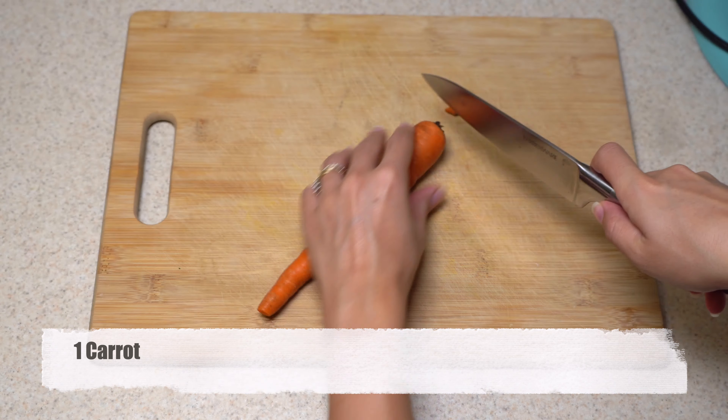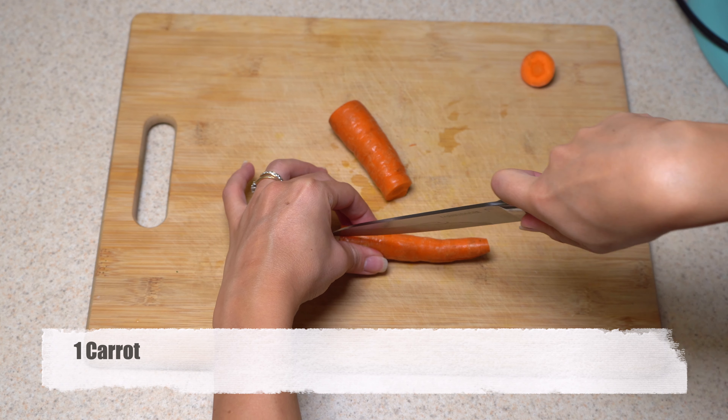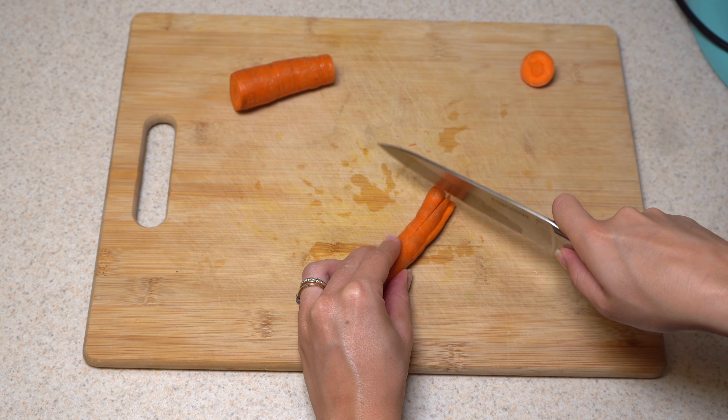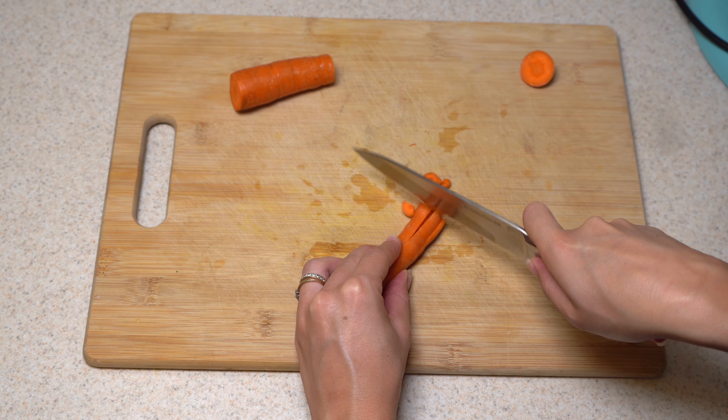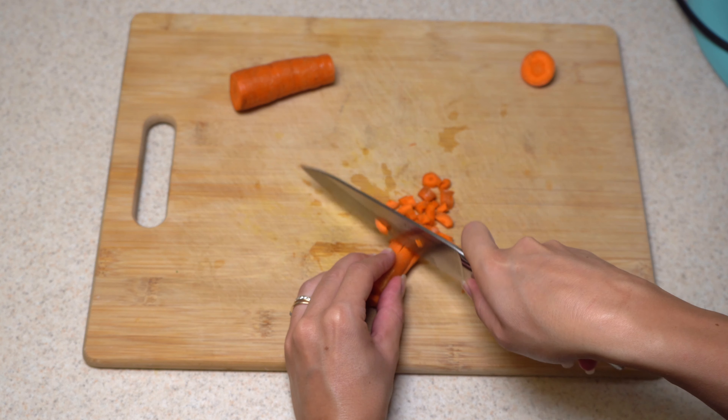Hello everyone! Welcome to my channel and welcome to my kitchen. This is Ipek. Today we are going to make one of the popular recipes but in a different way. I'm thinking most of you know shepherd's pie and probably all of you have a different way to make it, and I'm sure all of them are delicious.